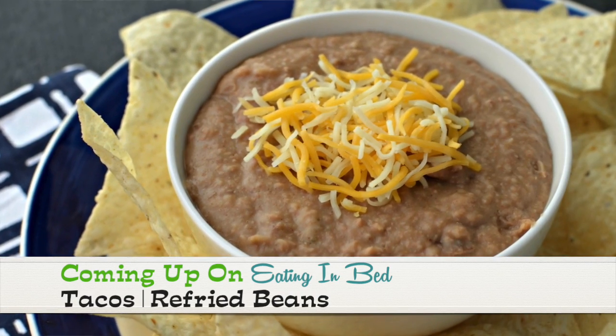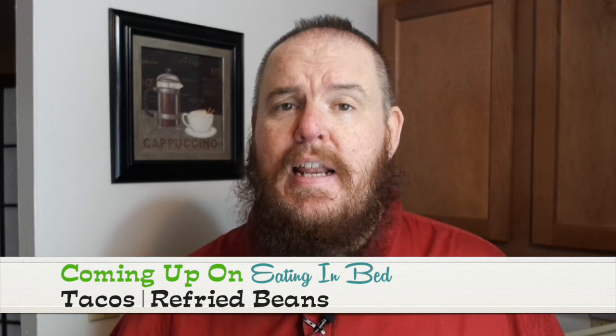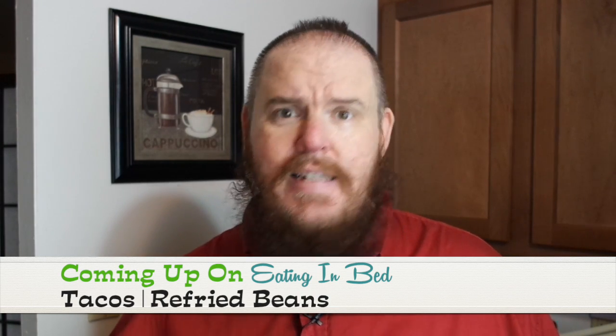In the extra helping, I'm going to show you how to make refried beans. They are so delicious. There's a couple of secret ingredients in it and you're going to swear it's takeout from a genuine Mexican restaurant. It's taco night, y'all. Let's get going. I'm Ernest and this is Eating in Bed.